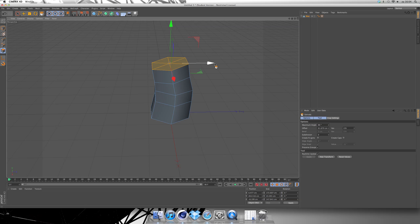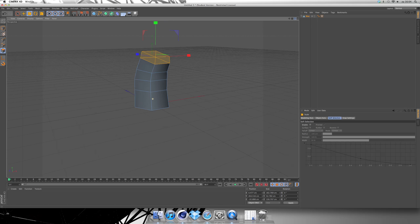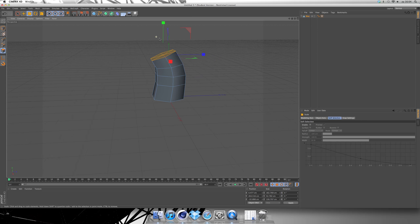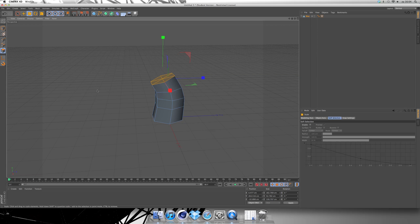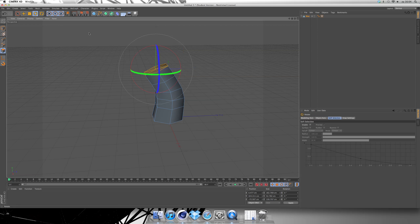Hit D again, extrude, drag it a little bit down — not too much. Hit D again, extrude, drag to the left, turn it a bit, scale it a little bit down. So this is all the process of making this tree. Hit D again, extrude, move it a bit to the left, move down, turn it a bit, scale it a bit down.